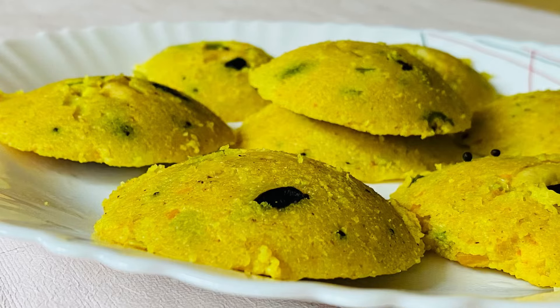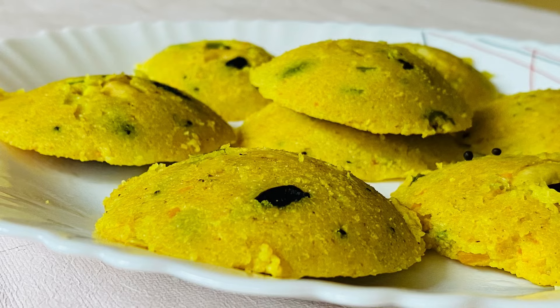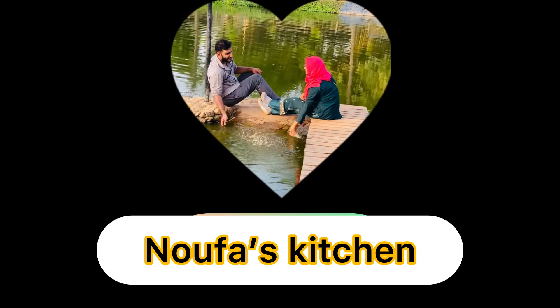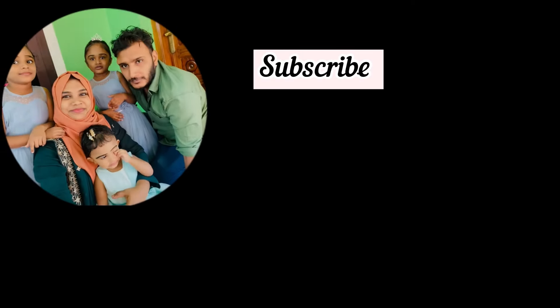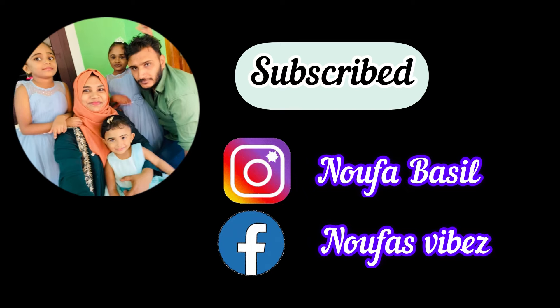Hello, I am going to try a recipe for just a variety. Let's go to the video.